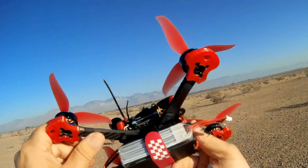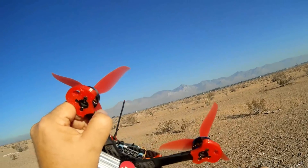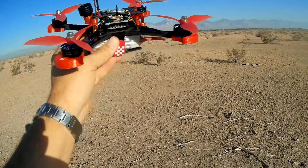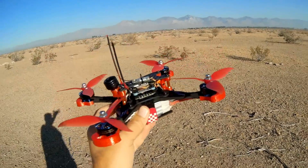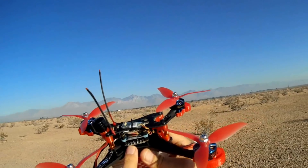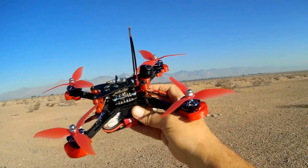Looking at the frame, we've got a nice stiff, thick frame. The arms can easily be replaced via two screws, so this should work very well in terms of crashability. We've got 5043 propellers on here with a nice pitch — hoping they provide a lot of oomph. Finally, this is a 4S drone. Some people say you can go up to 6S on the ESC and the motors, but I believe the limiting factor is the flight control board, which can only handle up through 4S batteries.